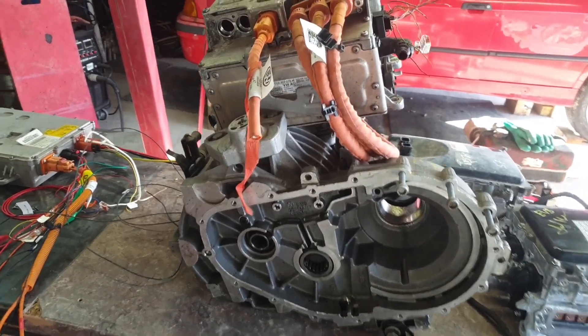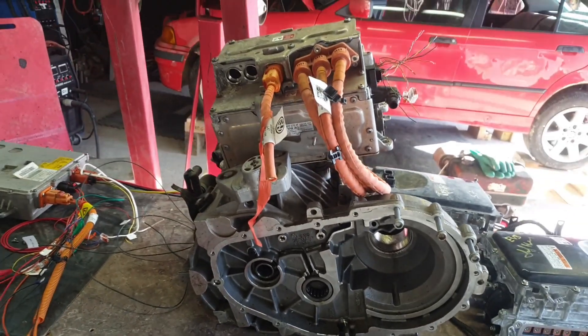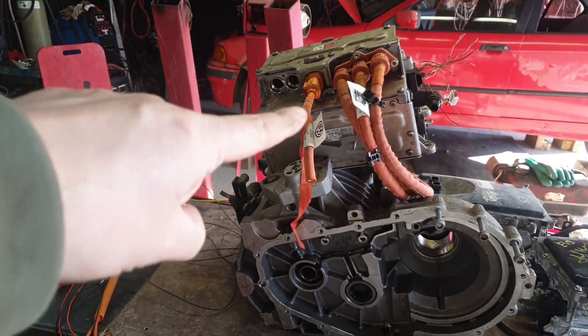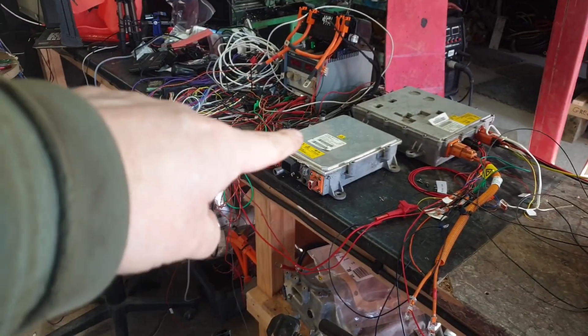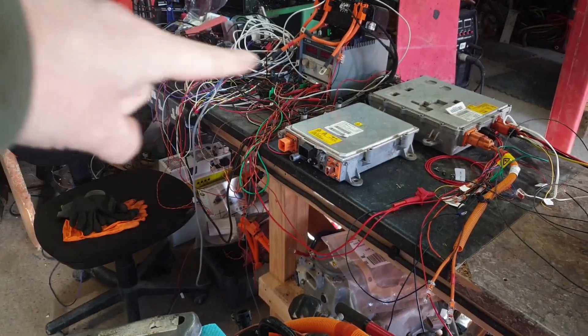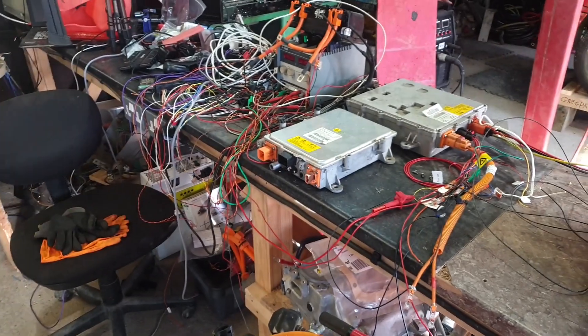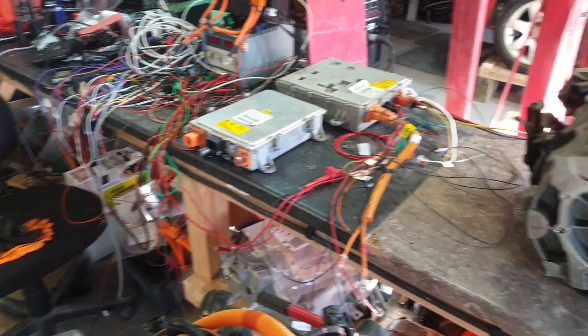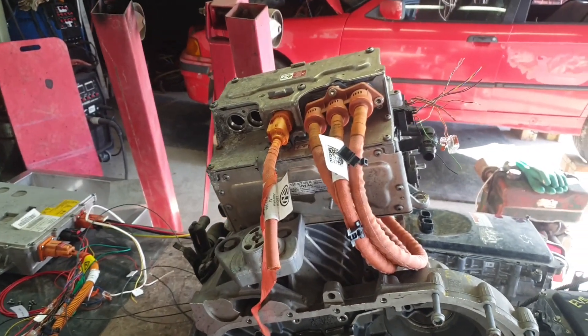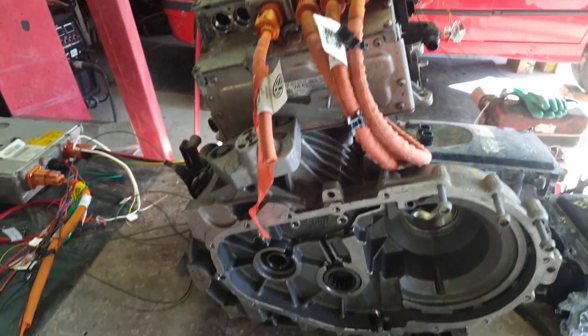With the e-Golf we've got an inverter and a DC-DC in one box, and here with the newer MG charger we've got a 6.6 kilowatt charger and a DC-DC converter in there as well — so you're seeing a lot more of this kind of integrating different functions into components.